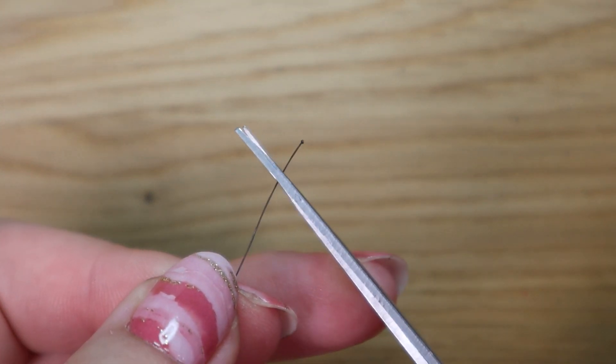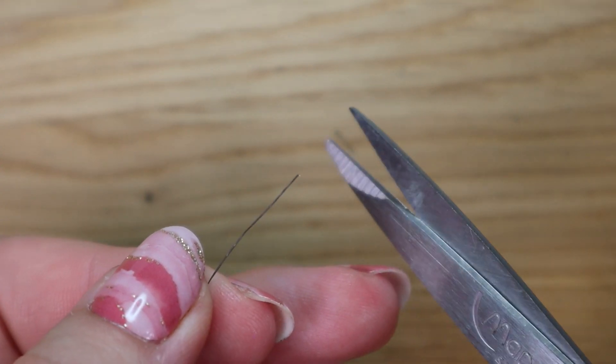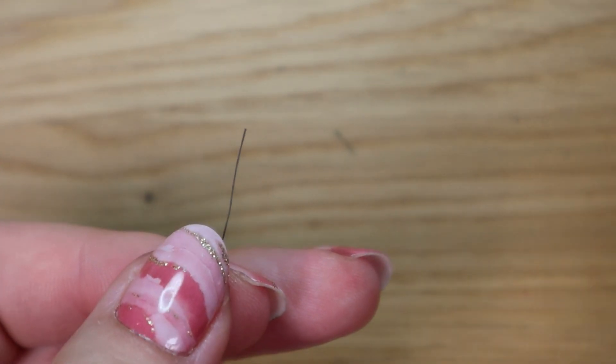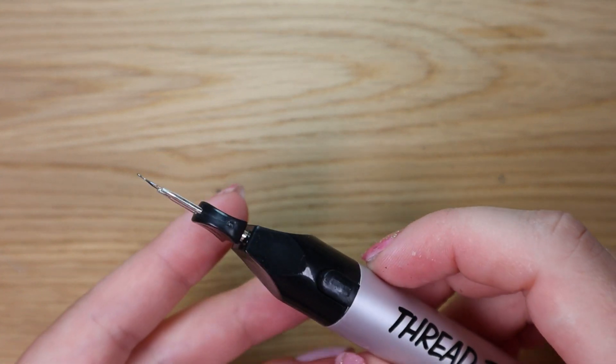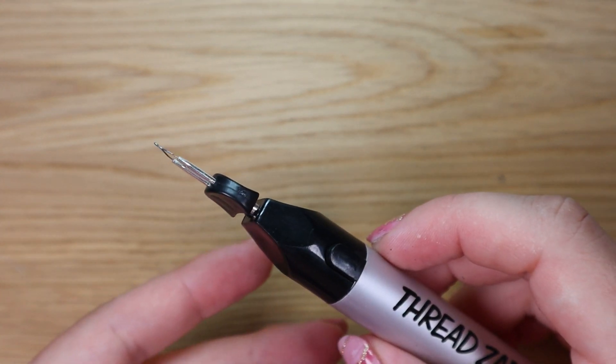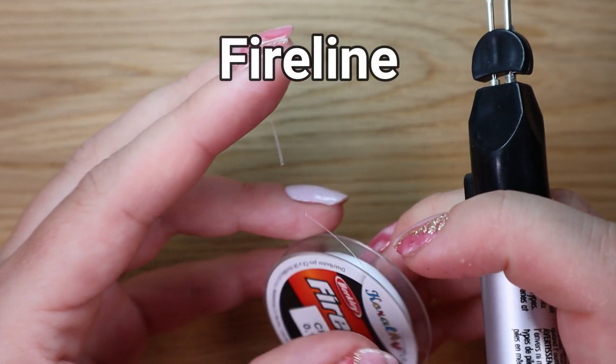The way I handle it is: if I know I'm going to need to thread that end of the thread onto a needle, I normally cut it with scissors before I thread it. I don't want to call it an outright disadvantage — the benefits outweigh the disadvantages here — but I just wanted to point it out.